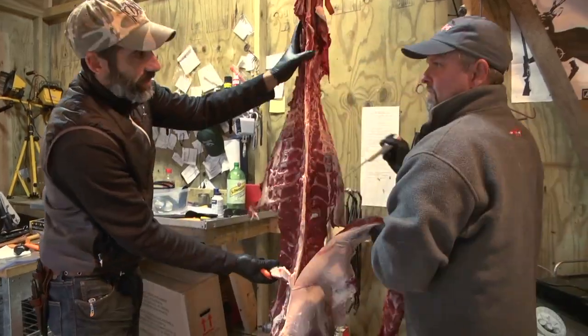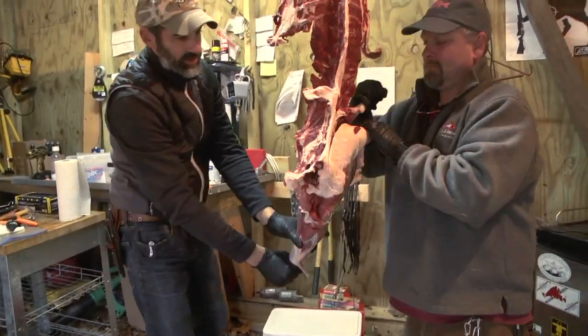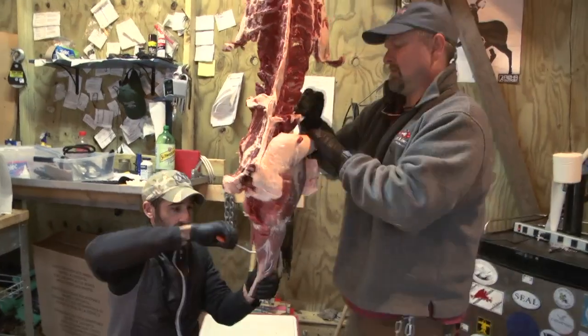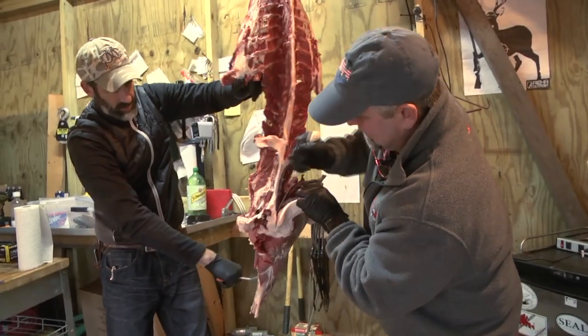Keep a paper towel handy if you ever see any hair that you might have missed. It just takes a couple of minutes to wipe it down. You can also do it on the butchering table, but I like to try and get as much of the hair off before it hits the table.